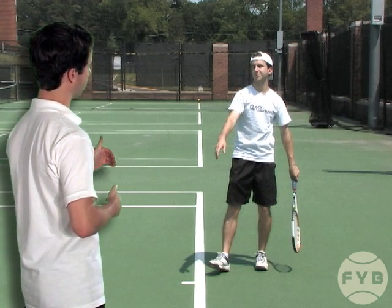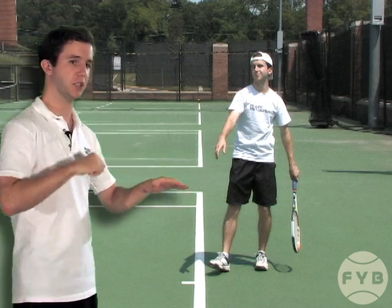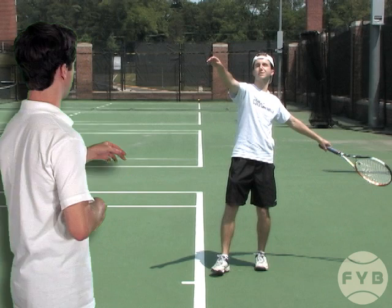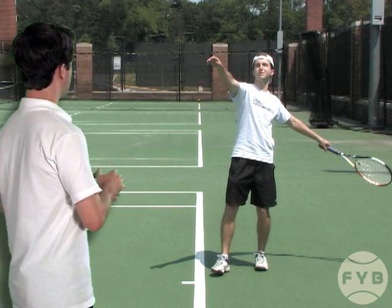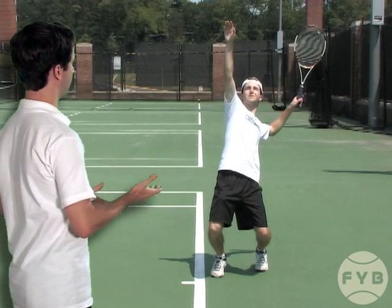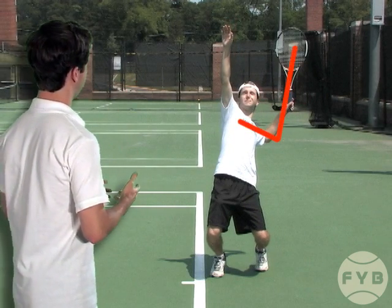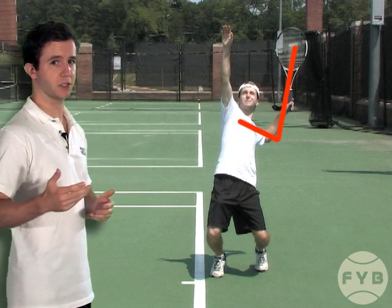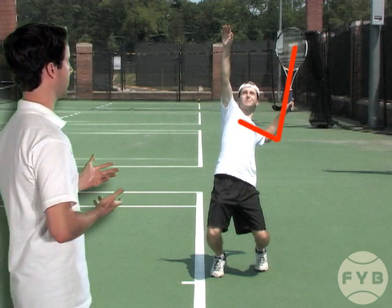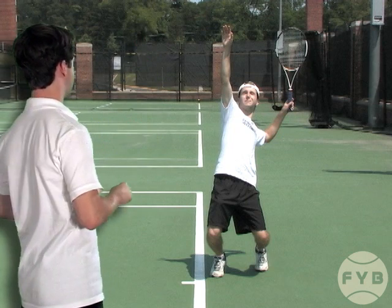From here I begin to raise the racket, but when I raise the racket initially my palm is going to stay facing the court. You can see that here my palm is still pointed down. I continue to raise the tennis racket until I get to a position where my tennis racket and my arm look like an L — this is commonly called the L position. The key here is that you have the tennis racket pointed straight up in the sky.